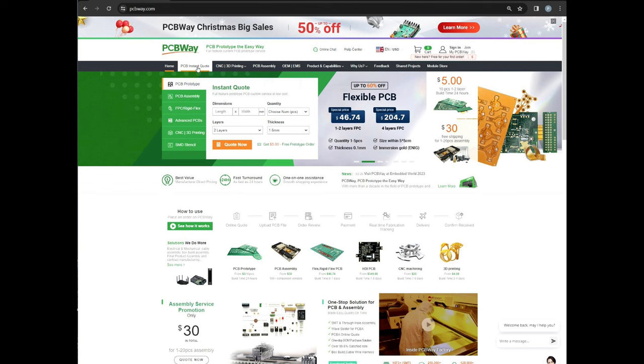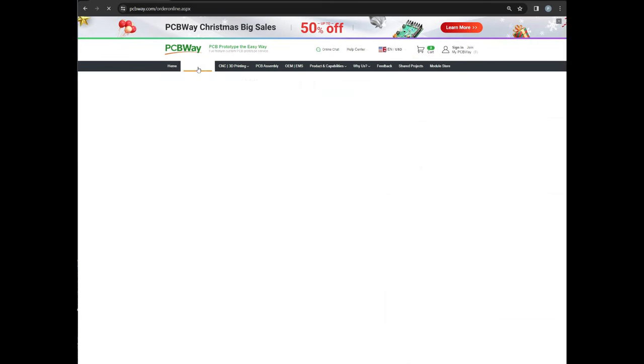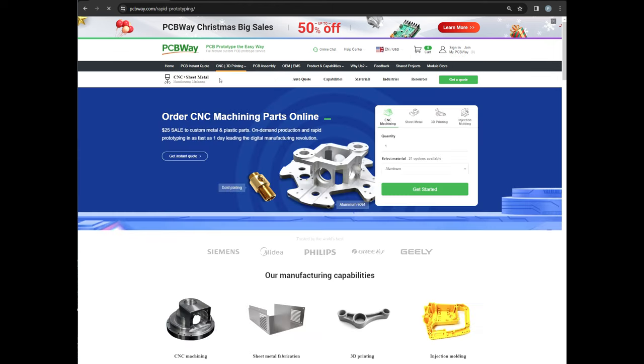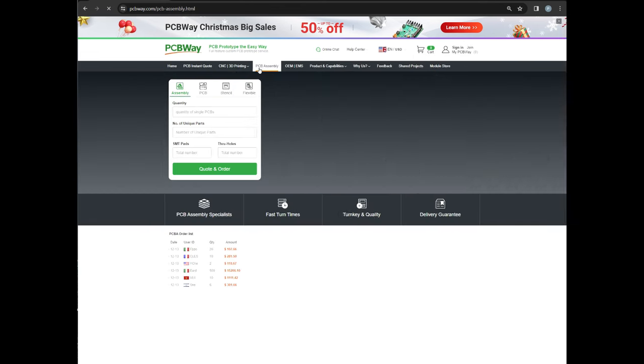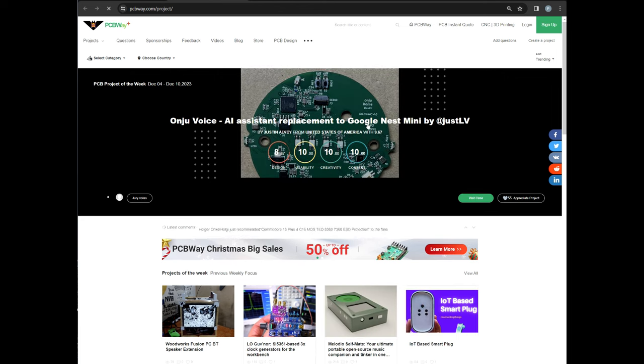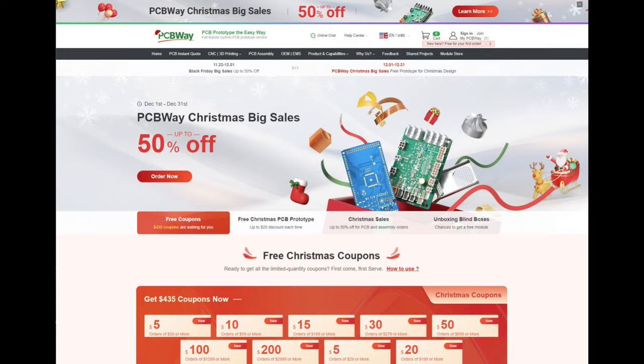Before we get stuck into today's video I'd like to give a big thank you to our sponsor PCBWay. PCBWay are my number one go-to for PCBs and they have an incredible range of capabilities not only for PCB manufacturing but also other types of manufacturing such as sheet metal, CNC and 3D printing. PCBWay can offer you an instant quote for PCB designs and even offer the facility to assemble the boards for you. They have a really interesting community for makers in their shared project section, and if you place your order throughout December 2023 you can benefit from up to 50% off and Christmas coupons. For more information please visit PCBWay.com.